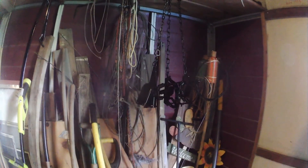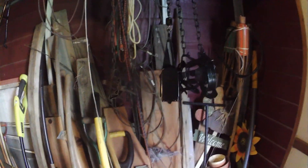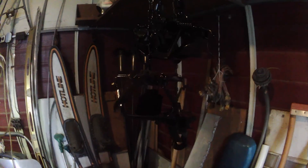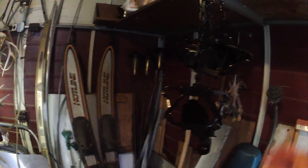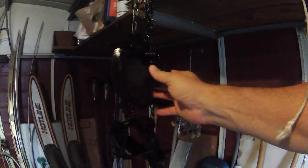Whenever I first get traps, I always clean them with carburetor cleaner, then I paint them and let them hang for about a week in the shed. I got some new MB-550s and a Bridger dogless. I'll paint them first, and once I have a catch and they've been in the ground and chewed all the paint off, from that point on they get waxed and dyed. I'm not going to prematurely rust my traps — I'm more concerned about the springs than anything else, because if you take care of a trap, they'll last you a lifetime.